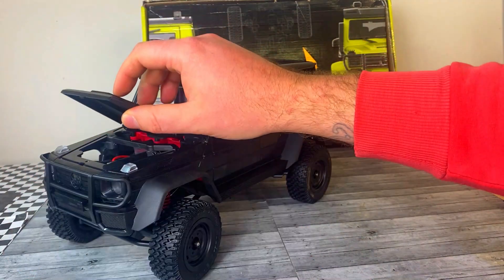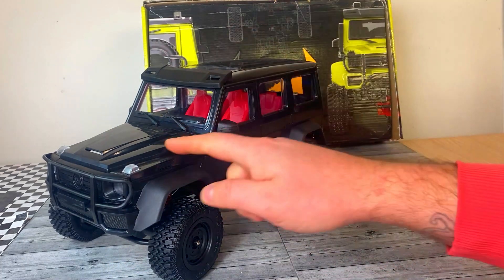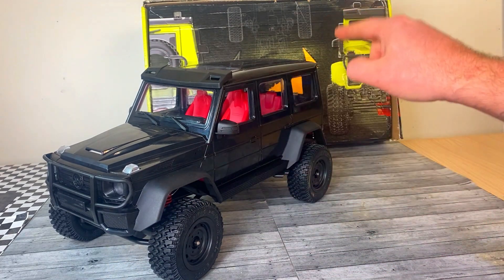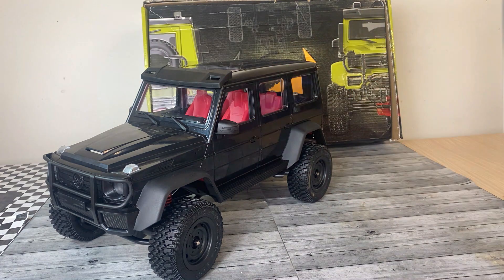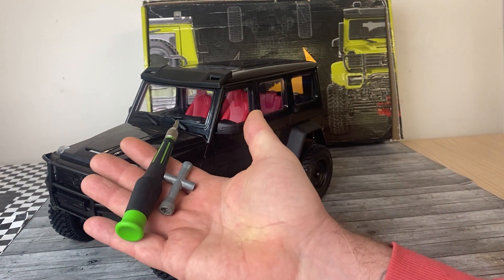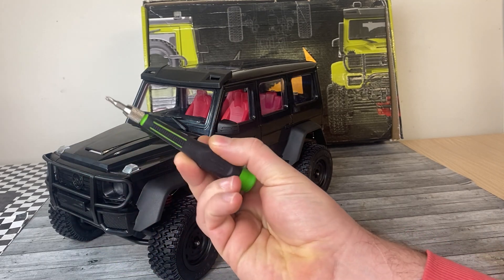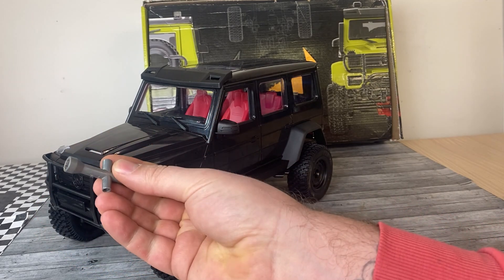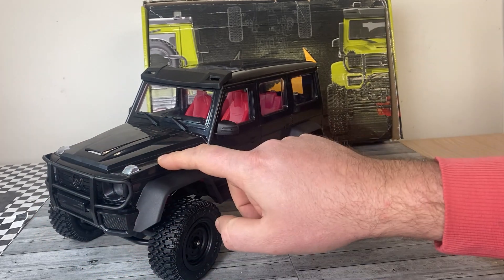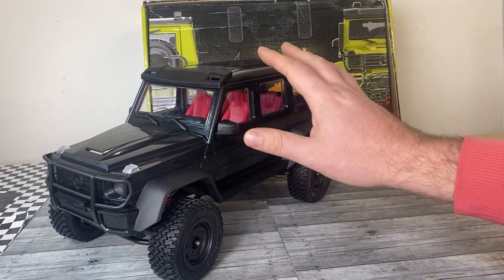This just uses a little 380 motor but that should be plenty of power for this little thing. And everything that you need to build this is in the box — minus tools, a radio system, and an ESC. And when I say tools, these are the only tools I used to put this whole thing together. So if you've got a small precision screwdriver and a wheel wrench you're good to go. Everything — the servo, the motor, even the grease for the diffs — it's all in the box.